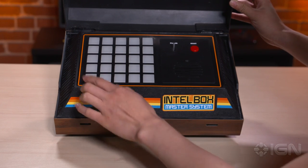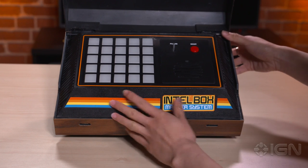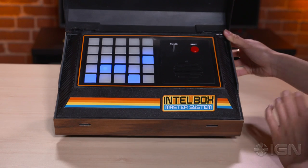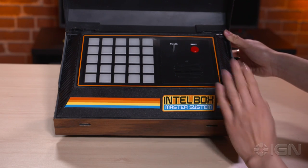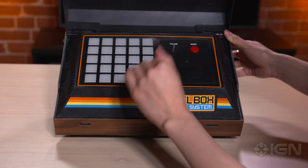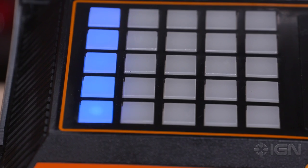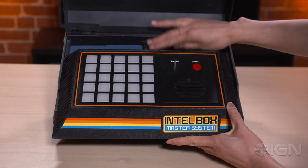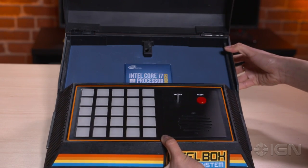The whole point of this is to reproduce that Intel chime sound using this touch pad here. If you try it and you get it wrong, it'll tell you which ones you pressed were correct and which ones weren't. Red is wrong, blue is correct. I've tried this a couple of times, so we'll just speed through. As you can see, it unlocks and shoots forward so you can see what's underneath.